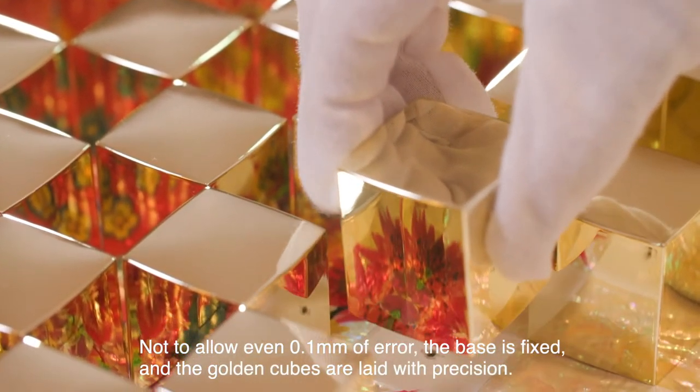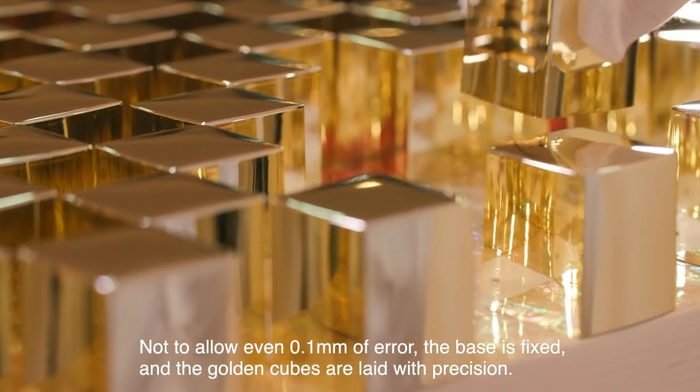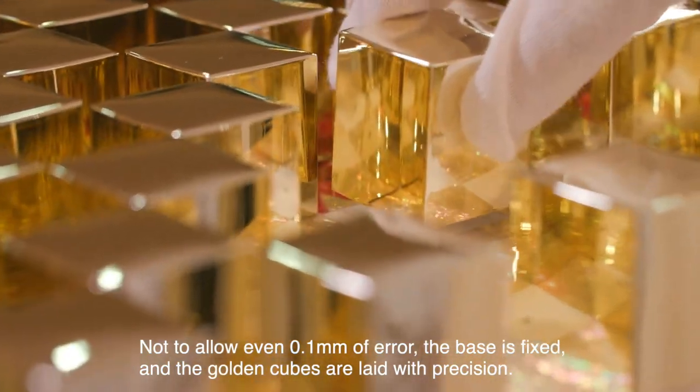Not allowing even 0.1 mm of error, the base is fixed and the golden cubes are laid with precision.